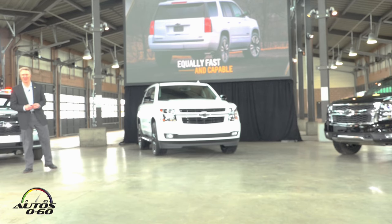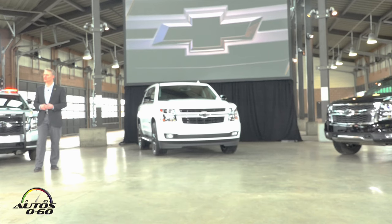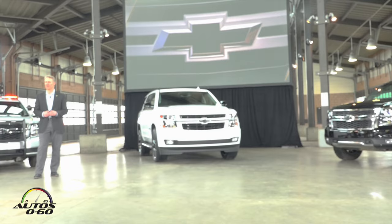It's a blast to drive, and we don't give up any capability with this truck in terms of its utility — we're satisfying the needs of customers on many fronts. With that, I want to say thanks. I'm going to take a closer look, and between myself, Sean, Mark, and his team, we'll be happy to answer any questions you have.